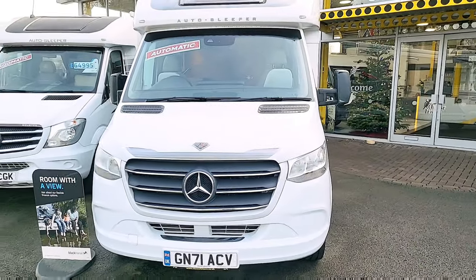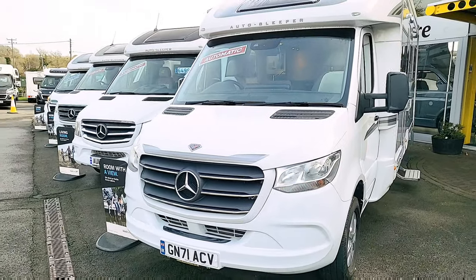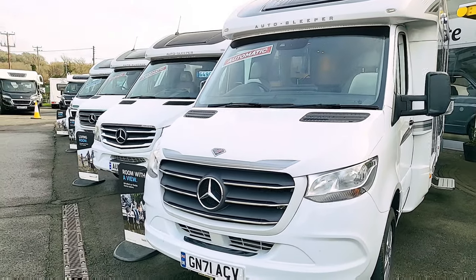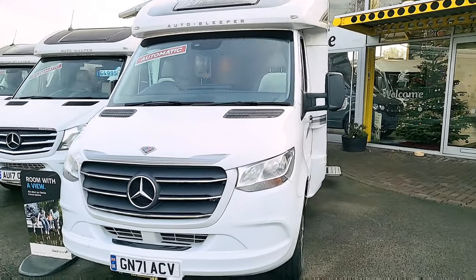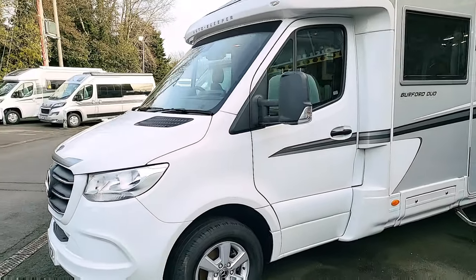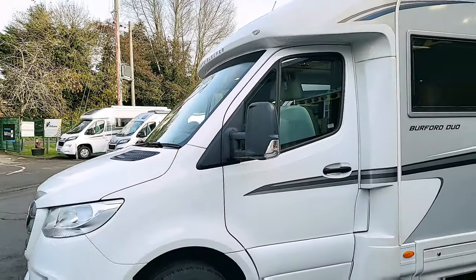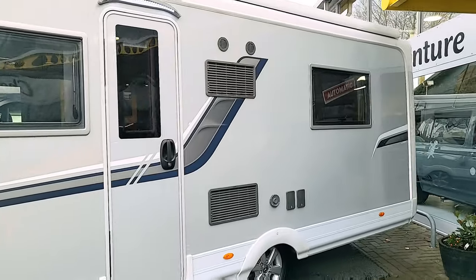Starting off on the front, obviously Mercedes Sprinter — probably the best cab you can get for a motorhome, with that big star on the front which means quality. This one has a fully automatic gearbox, rear wheel drive, and drives absolutely fantastic. You've got lovely Mercedes alloy wheels, and just moving along the side, look at these graphics going down the edge — a really nice touch.